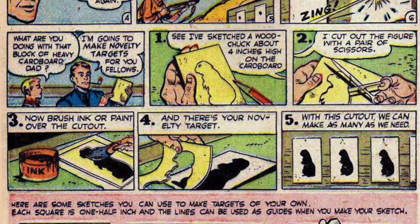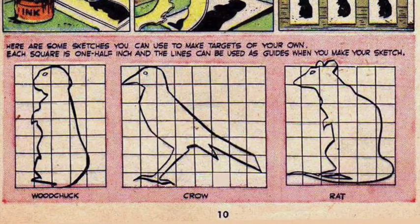Boy: What are you doing with a block of heavy cardboard, Dad? Father: I'm going to make knobbly targets for you fellows. See, I've sketched a woodchuck about four inches high on the cardboard, cut out the figure with scissors, then brush ink or paint over the cutout — and there's your knobbly target. With this cutout, we can make as many as we need. Here are some sketches you can use to make targets of your own; each square is one half inch and the lines can be used as guides when you make your sketch.